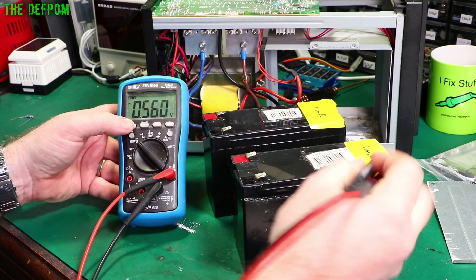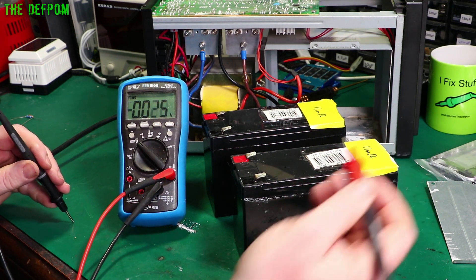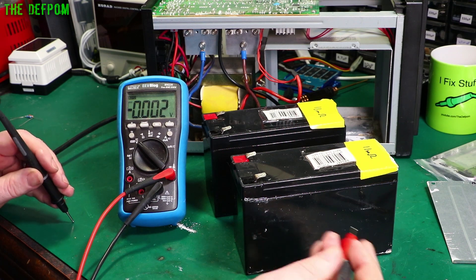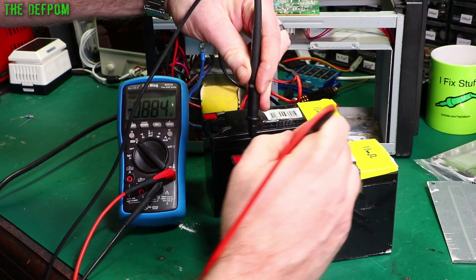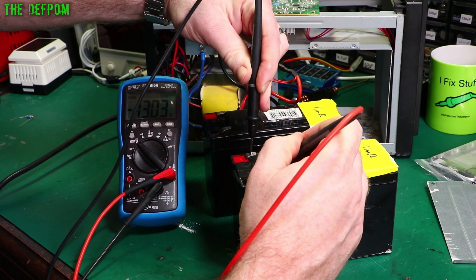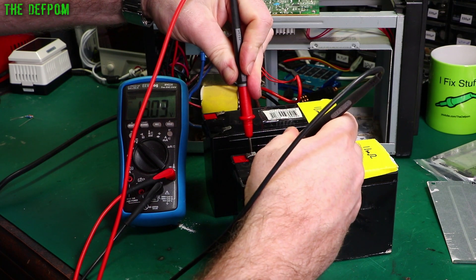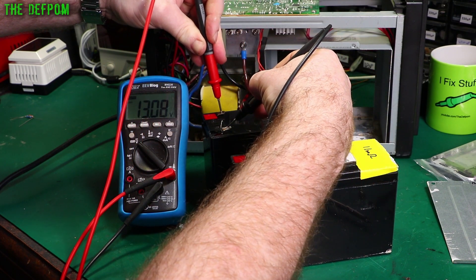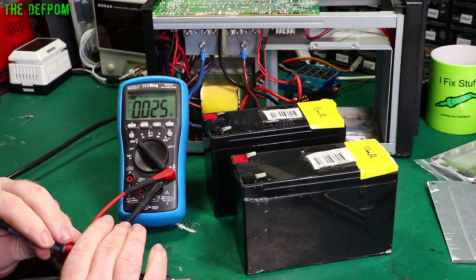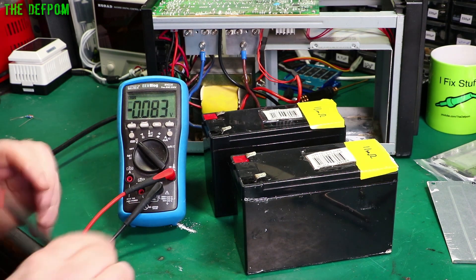I wish I'd put the date on these batteries when I put them in — something I've started doing recently: putting the dates on so I know how long the battery's been inside the unit before it's failed. Anyway, let's see what we get. 30 volts on one, and 13 volts on this one. Well, they both say they're okay, but we know they're not. So we need to load test these.